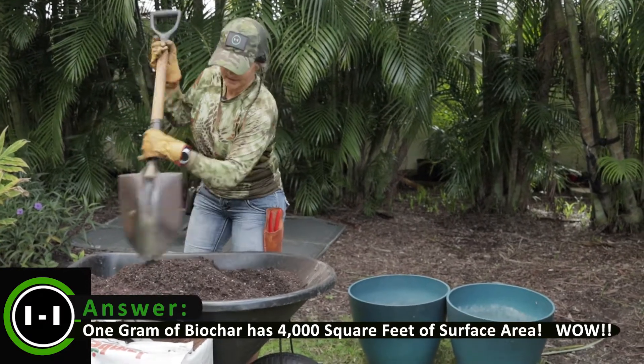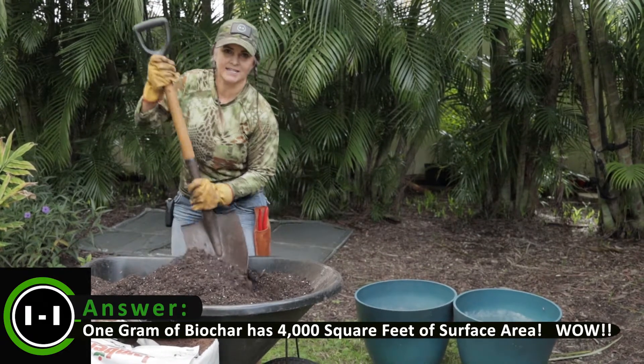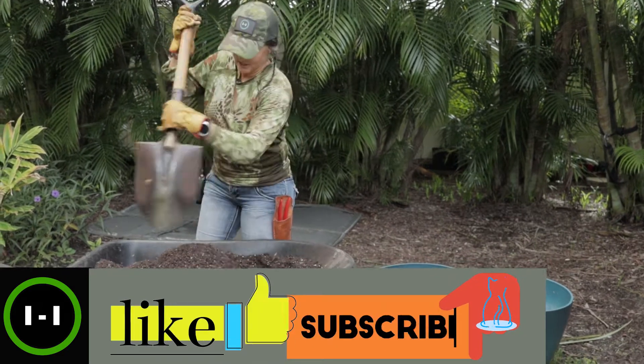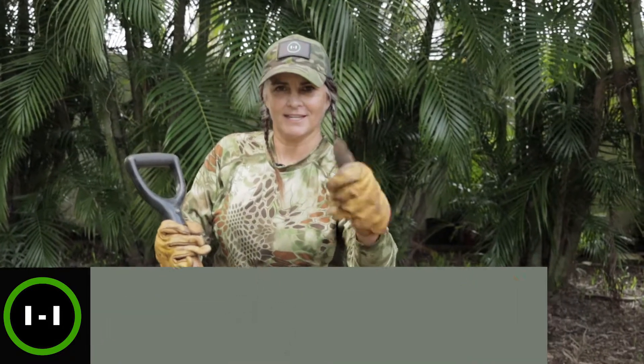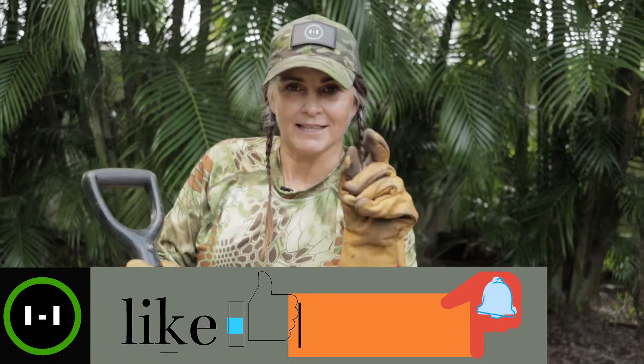In the next video I'm going to show some transplanting with lemongrass, so if you stick around I'll show you how to do that. Make sure you mix it in all the way to the bottom and turn it up. Keep gardening — if you like what you're seeing, hit that like button and subscribe. Stay tuned because that lemongrass planting video is coming up next.